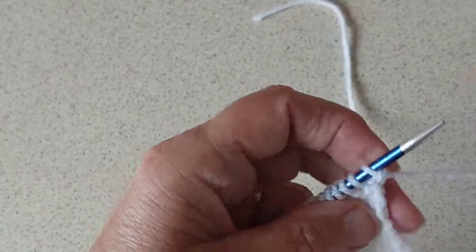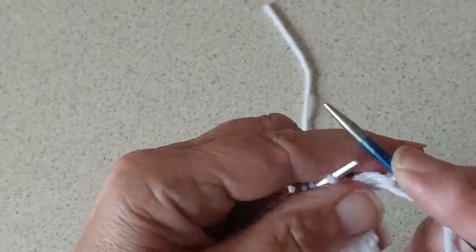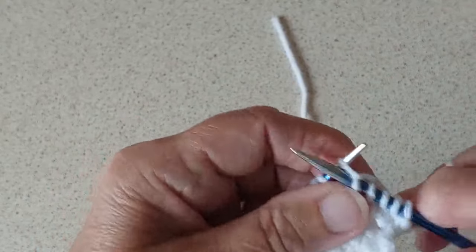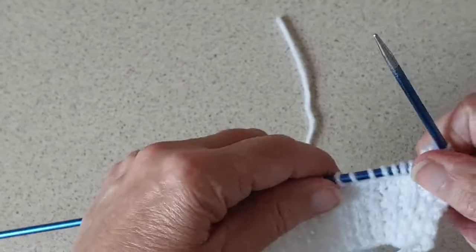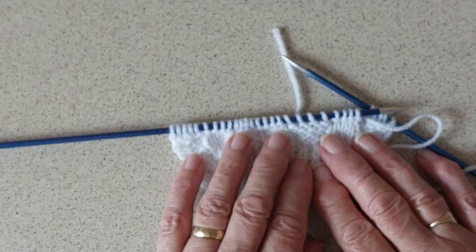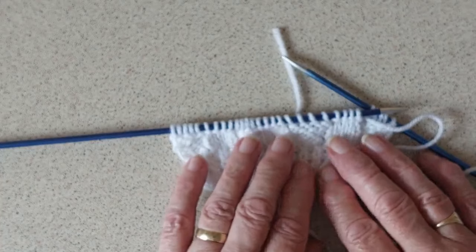That's how the pattern works. You will be carrying on, increasing on every sixth row until you have 38 stitches, and then carry on knitting up to the armhole until it measures five and a half inches, and I will be back then.